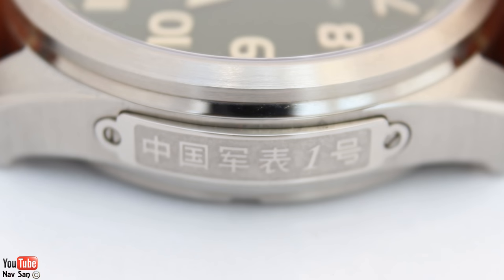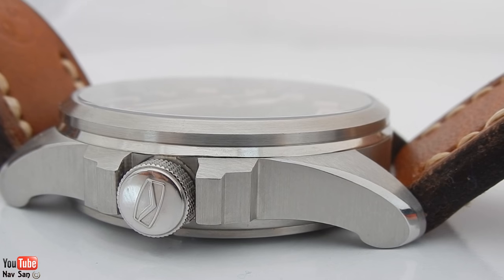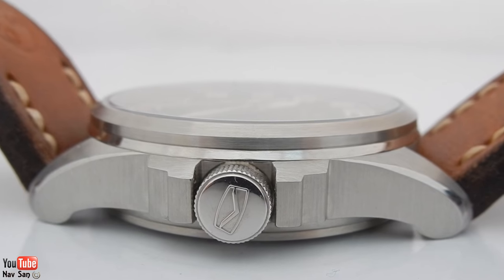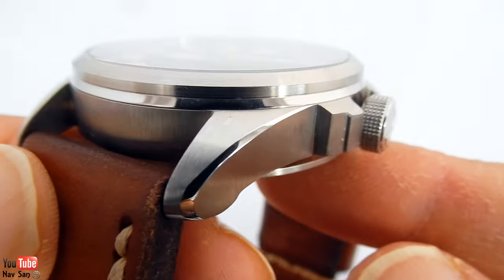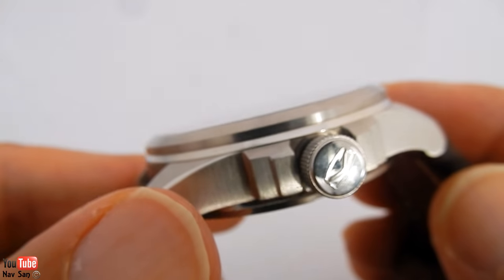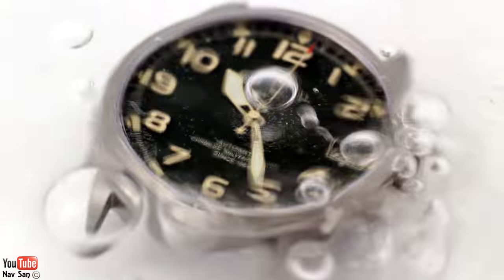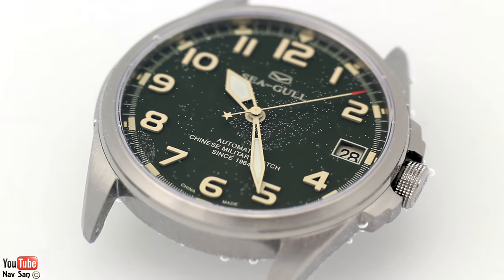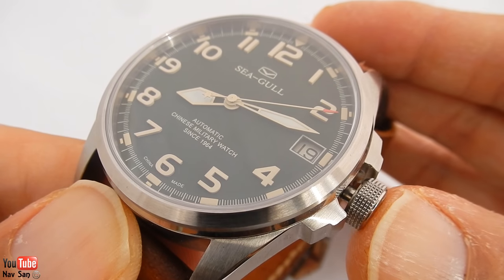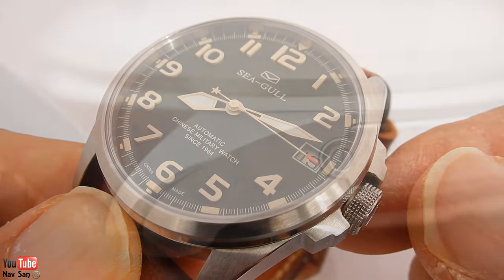On the other side of the watch you've got an inscription which translates to 'Chinese military one watch'. The finishing on the case is really well done — the whole watch is brushed all the way around, apart from certain parts like the lugs, where you can see a polished line. They've done a really good job and it gives it a high-end feel. The water resistance is only 50 meters, which is quite odd — I don't know why they didn't make it 100 meters, but I guess because it's not supposed to be a diver's watch, they didn't care about putting in a screw-in crown.